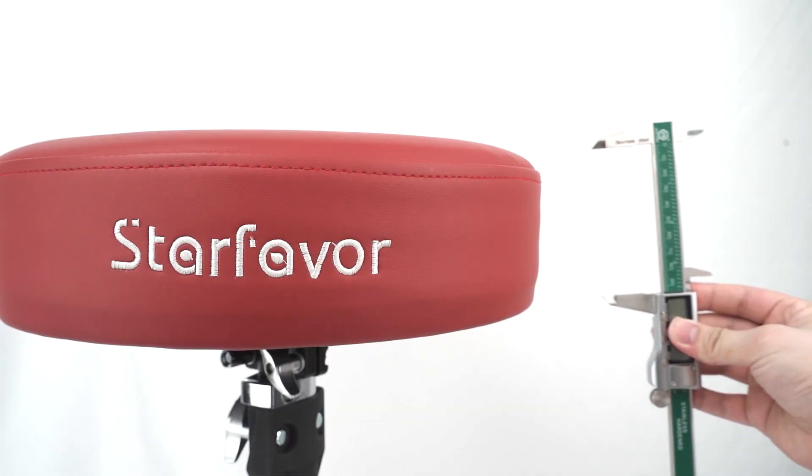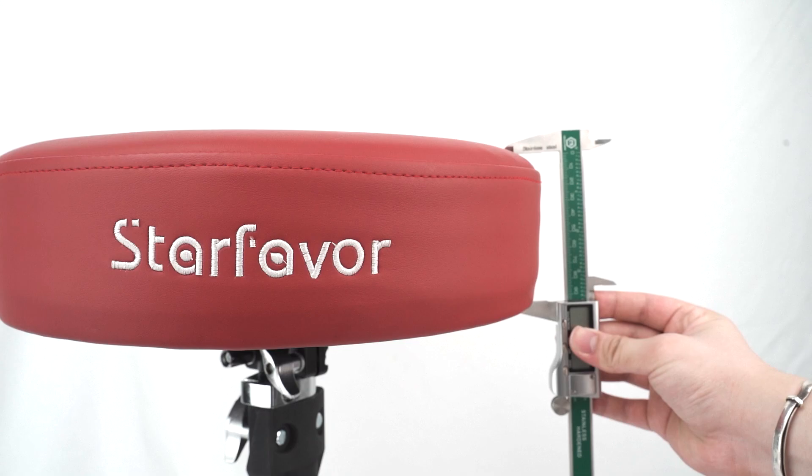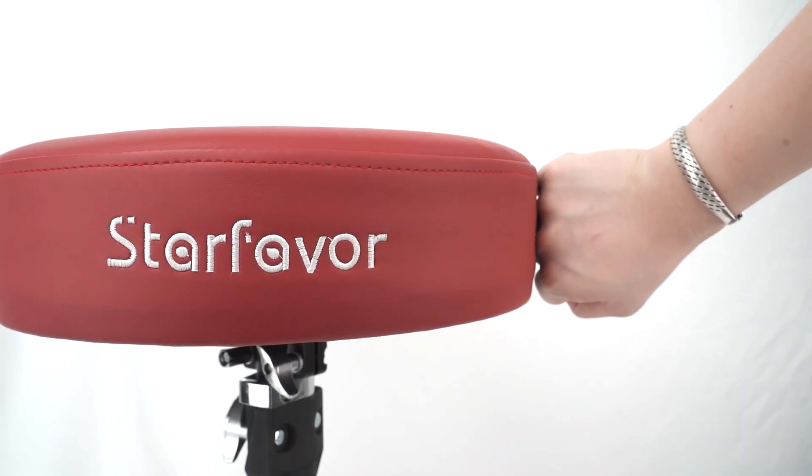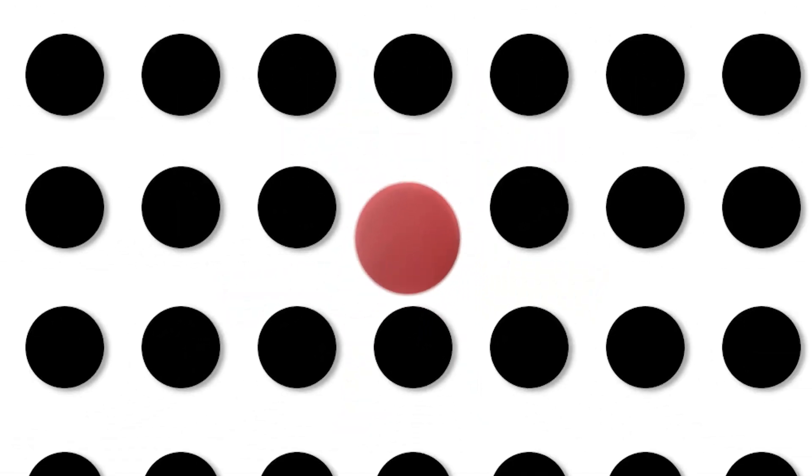The most striking difference is the inner material and surface of the seat. The ST 400B model features a flocking surface with high density sponge. Meanwhile, the ST 650 model features a four-inch thick pad that has been widely praised by customers, and its unique red color is sure to attract attention.